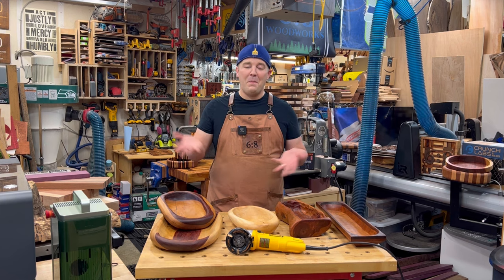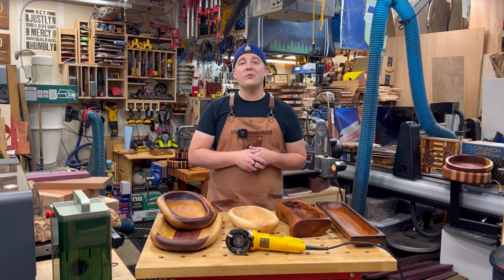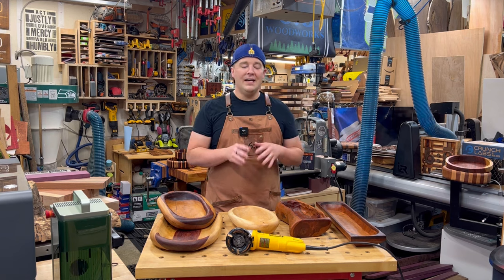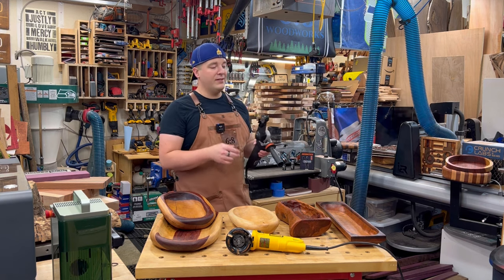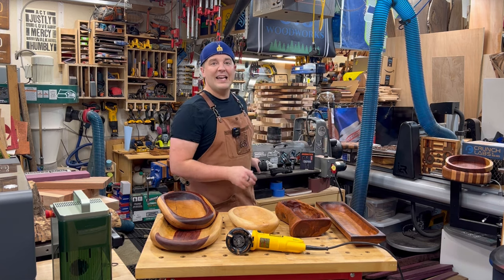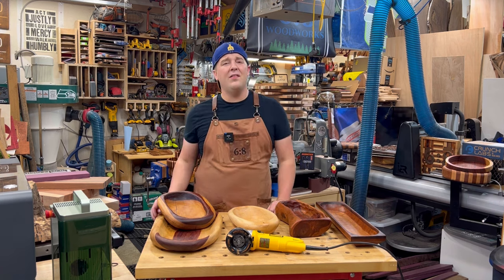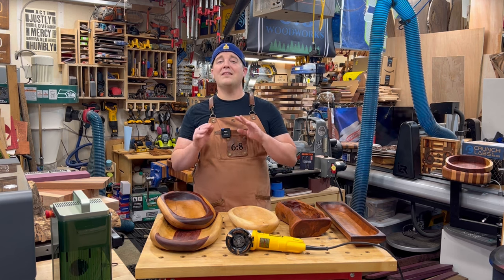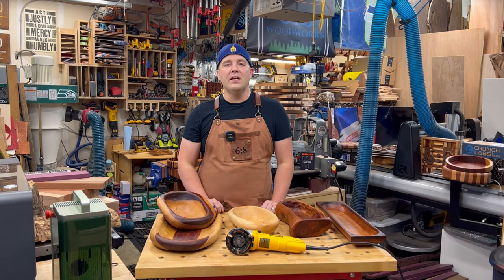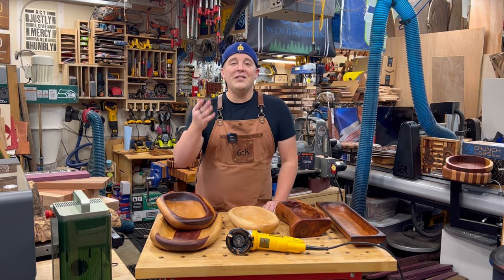All right, folks — there you have it: power carving bowls and trays. If this video provided value for you, please consider subscribing to see more videos like this. Check out my other videos on those router bowls and router trays — lots of different possibilities. If you want to see more power carving content, I'd love to jump into some more — let me know in the comments. Links to the stuff down below. And thank you to Valencia for sponsoring this video — those seats are ridiculous, like ridiculous. So treat yourself, at least check out the website, give them a little love, support the channel. Thanks for watching, until next time.